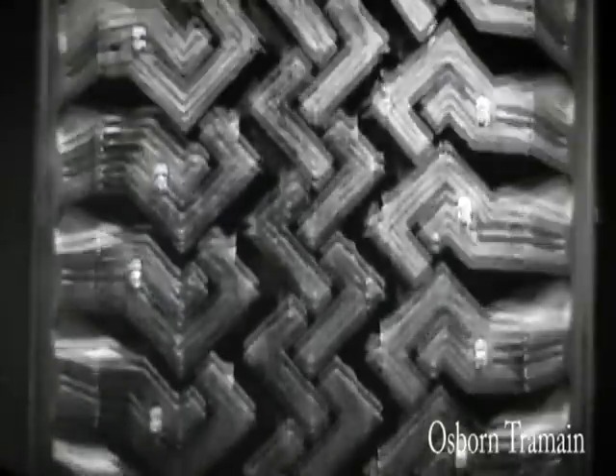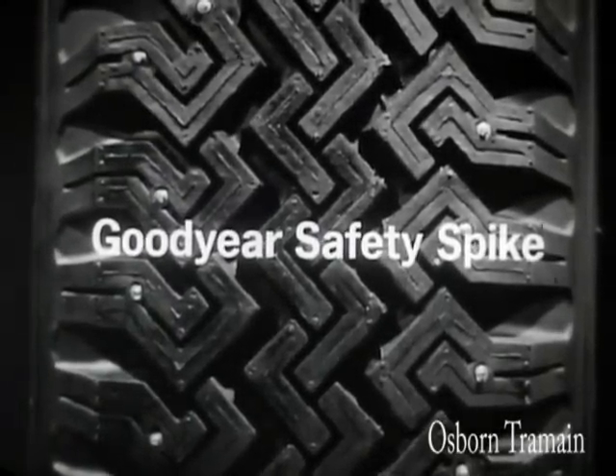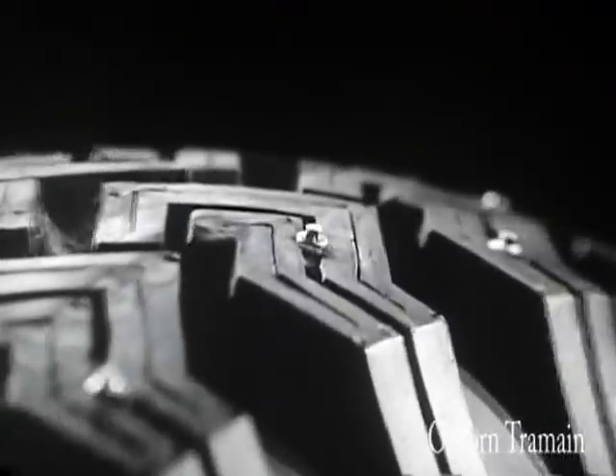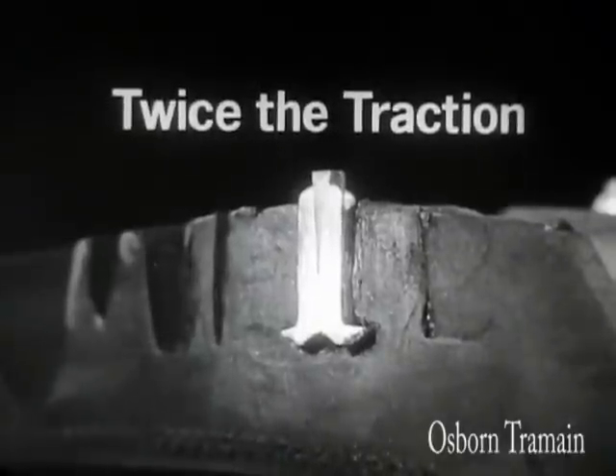Down an icy lake, four of the new Goodyear Safety Spike winter tires. Just the right combination of deep rubber cleats and tungsten metal spikes to give you twice the traction of ordinary winter tires on ice.